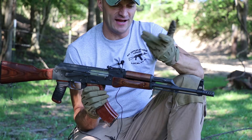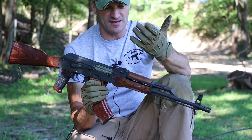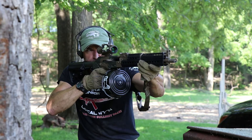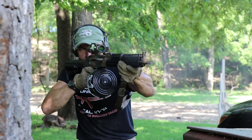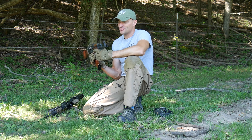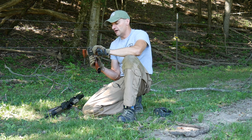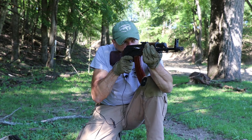Always run gloves with the AK. I use Camelback motorsports gloves or Outdoor Research gloves — I really don't care about the brand. Gloves are something you have to cycle every three to four months; you have to buy a new pair. That's just how it works.